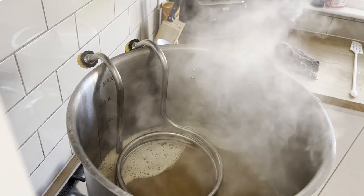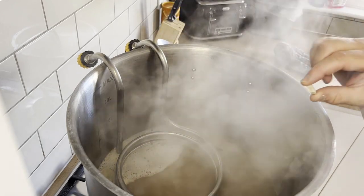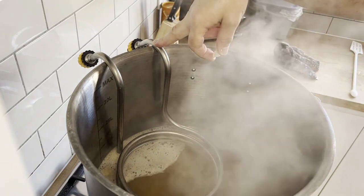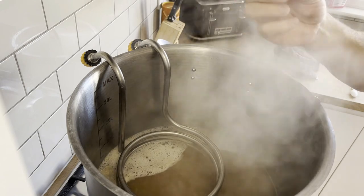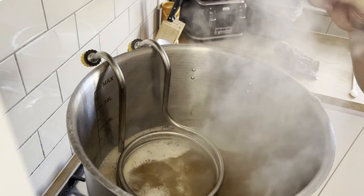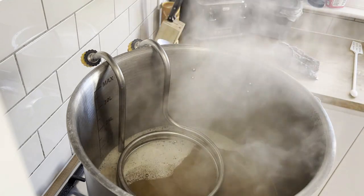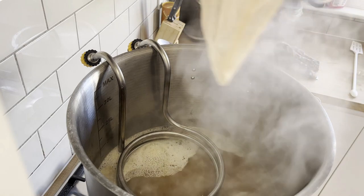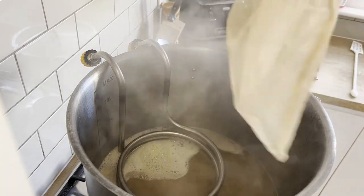This has been boiling for about 15 to 20 minutes. I've got my cooling coil in to sanitize it, and I've added a Protofloc tablet. I'm roughly 15 minutes from the end, which is where my first hop addition goes in — five grams of Citra in for 15 minutes.